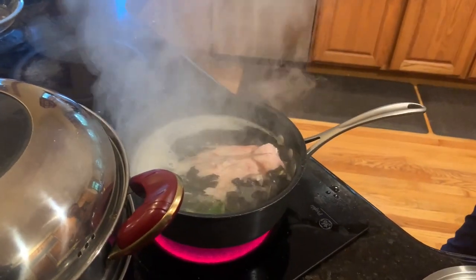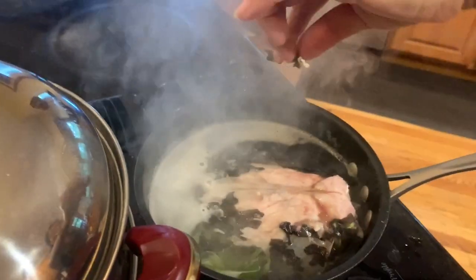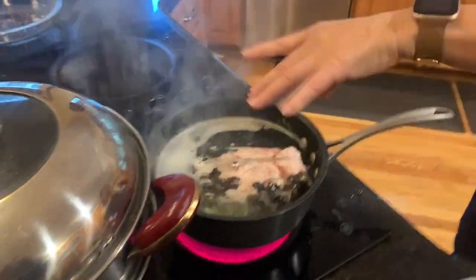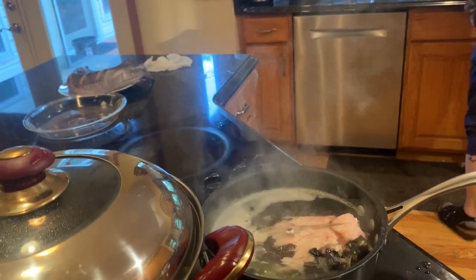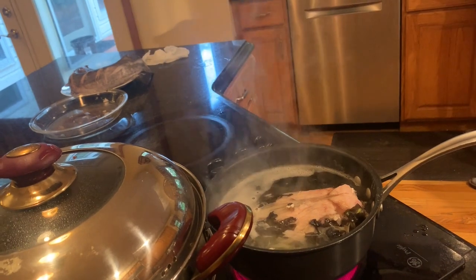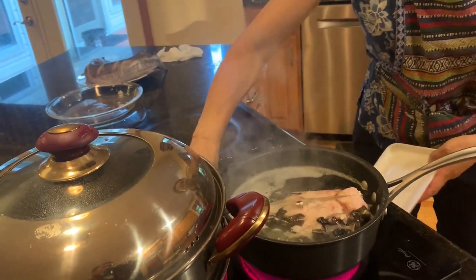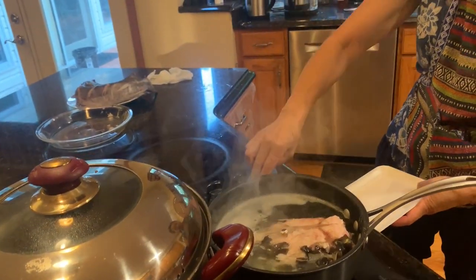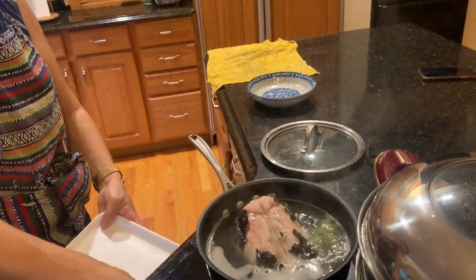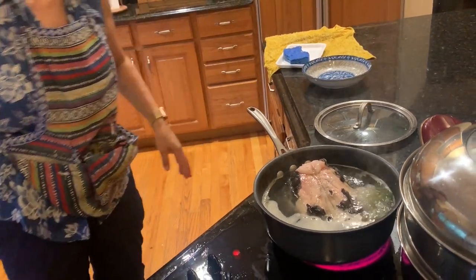We're adding the catfish head into a pot of boiling water. In the water we have green onions and ginger, and some wine. So we have catfish head, green onion, ginger, and some wine — that's how you make catfish soup. No breading, just a clean catfish head. This is a much bigger catfish head than we usually use.